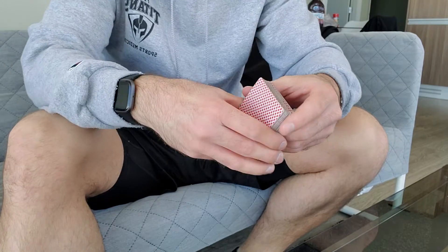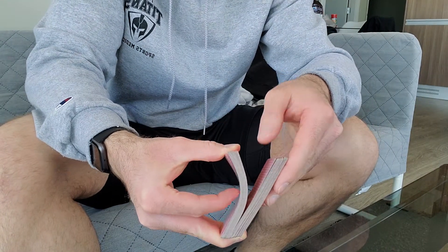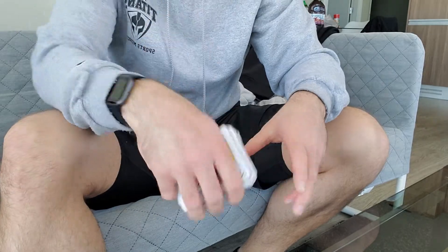So the more that you push your hands together, the more you bridge the cards, and the more that they bend the other way. So here — together — nice.